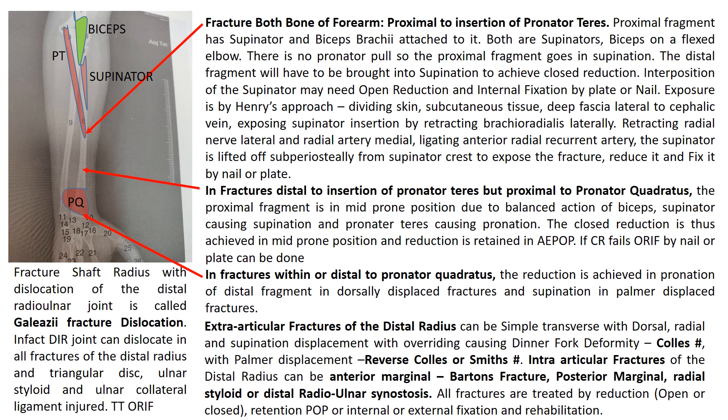Fracture shaft of radius with dislocation of the distal radio-ulnar joint is called Galeazzi fracture dislocation. The distal joint can dislocate, and all fractures of the distal radius along with the triangular disc, ulnar styloid and ulnar collateral ligament can be injured. Treatment is open reduction and internal fixation. The distal end of the radius can have a simple transverse fracture with dorsal, radial and supination displacement with overriding causing a dinner fork deformity — this is the typical Colles fracture. With palmar displacement it is called the reverse Colles or Smith fracture.